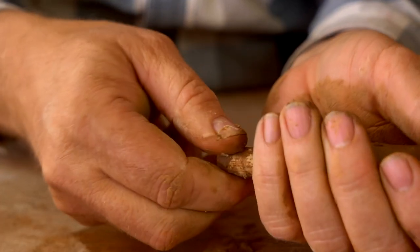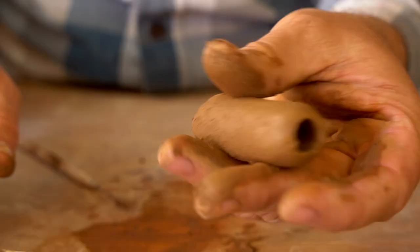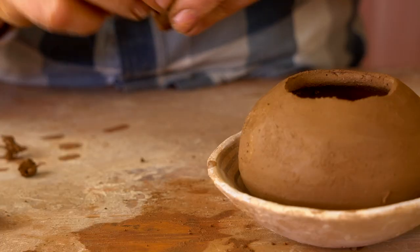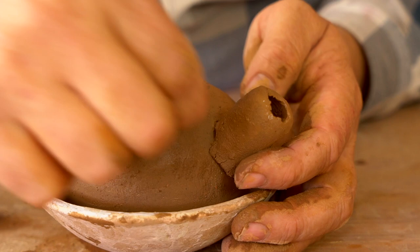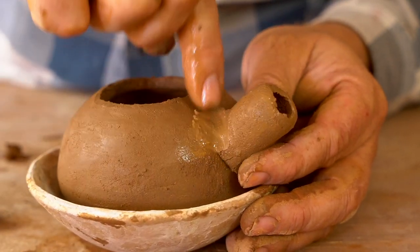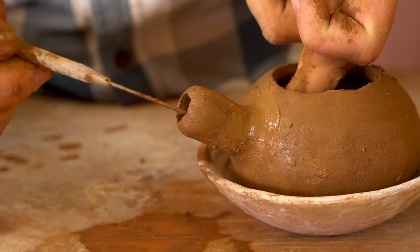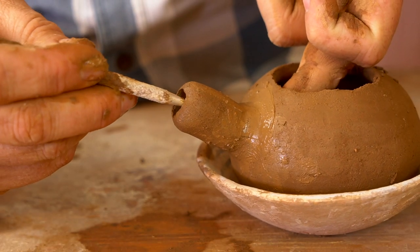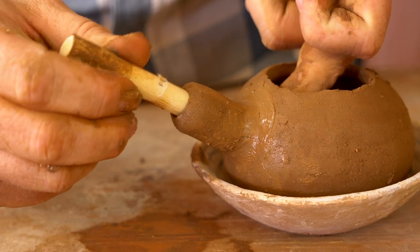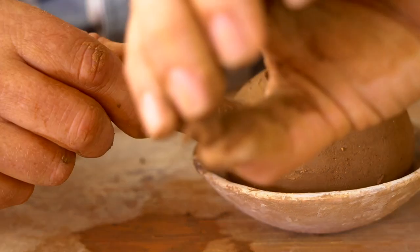Just rolling that clay around the dowel and smoothing it out. Once it's formed, I can rotate the dowel and pull it free from the clay, leaving me with a little clay tube. Now I need to get it attached, so I'm using small balls of damp clay to press them together, all the way around. Then I use my needle tool to cut out the inside and use the dowel again to press that piece of clay out of the opening. And there it is.